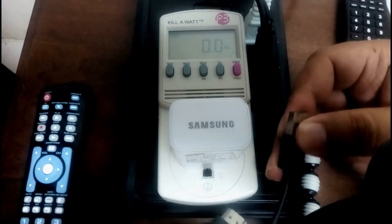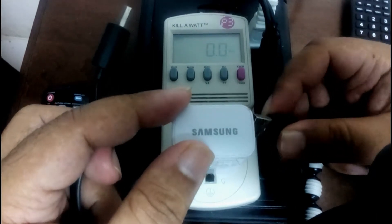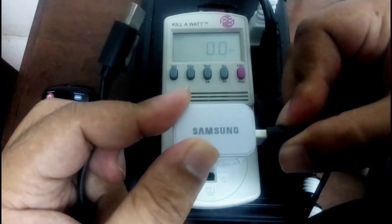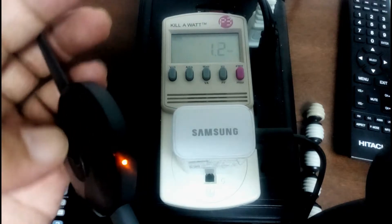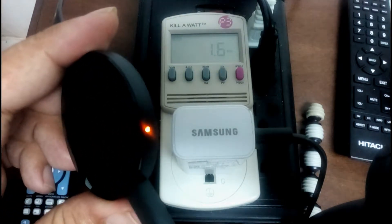Yep, I did hit the gimbal. Here goes — it's on watts. It's powered up, you can see the light is on, and we see 1.2, 1.3 — nice — 1.5, 1.6 watts.